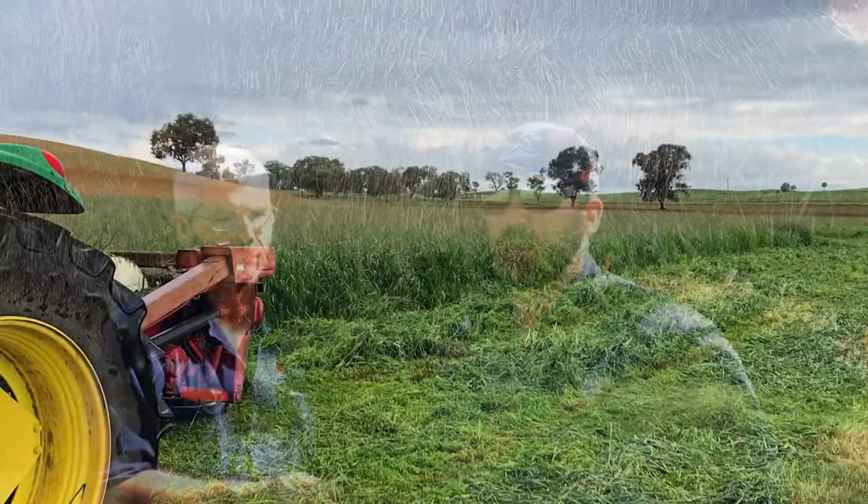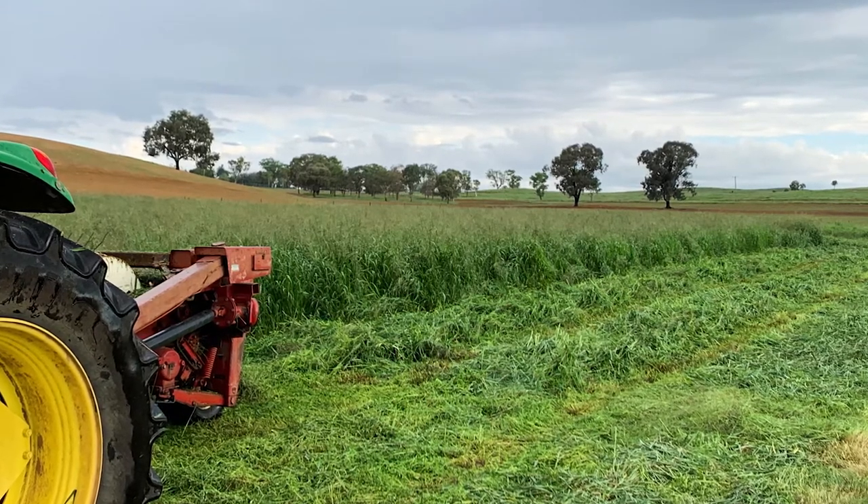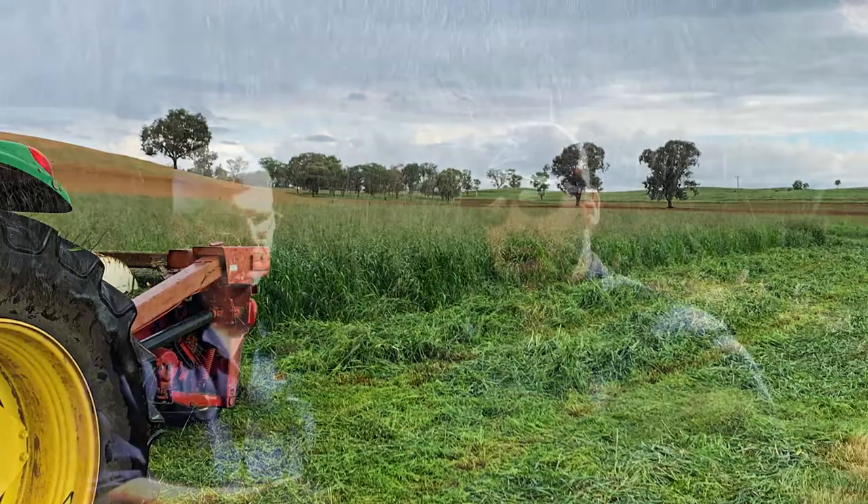Yep. When we originally started cutting with the disc mower we were cutting quite low - about two inches. We then had to lift that up because of a bit of rock. We got up to about as high as the disc mower goes, which I think was about 90 millimetres. We cut the rest of the paddock like that and had a noticeable recovery from the higher-cut grass.